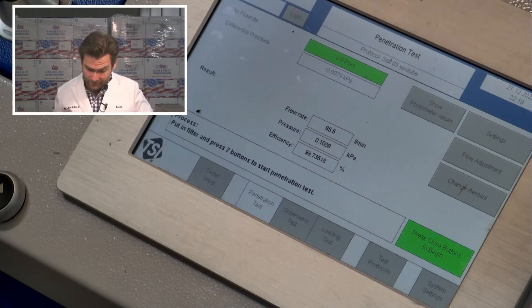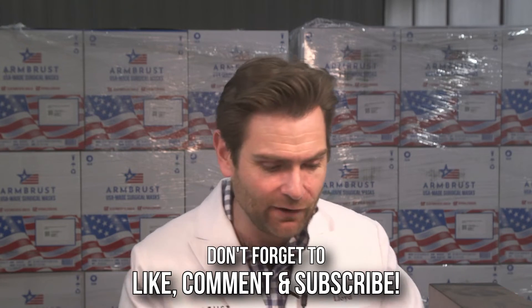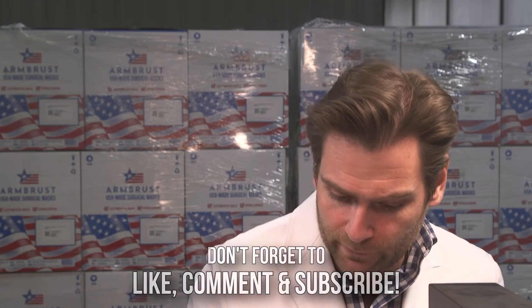But what does the machine say? 109 pascals, 109.8 — 99.735, 99.735. Benny Hall N95, says N95. It's probably going to be a good product.